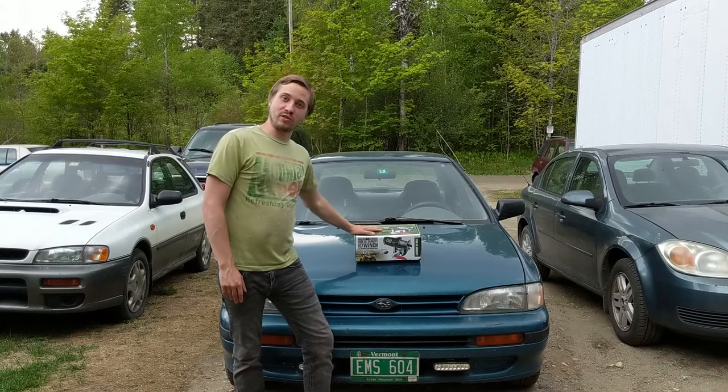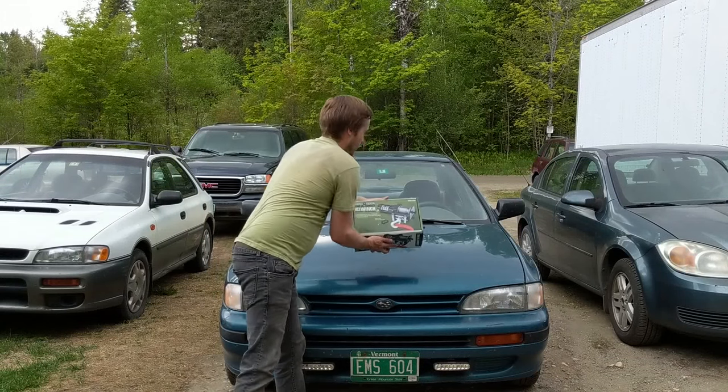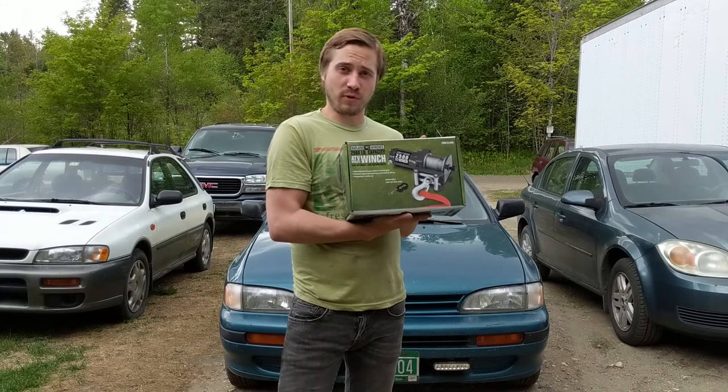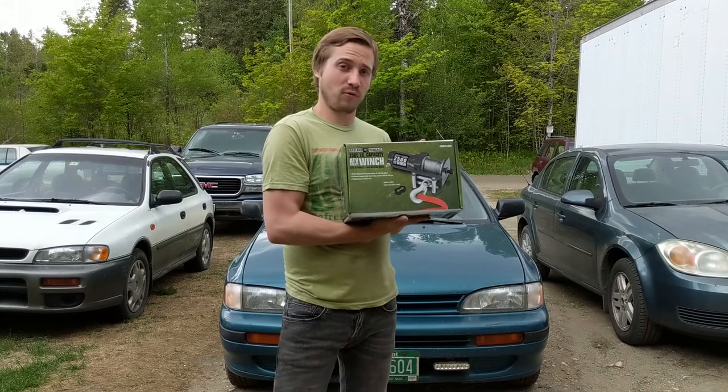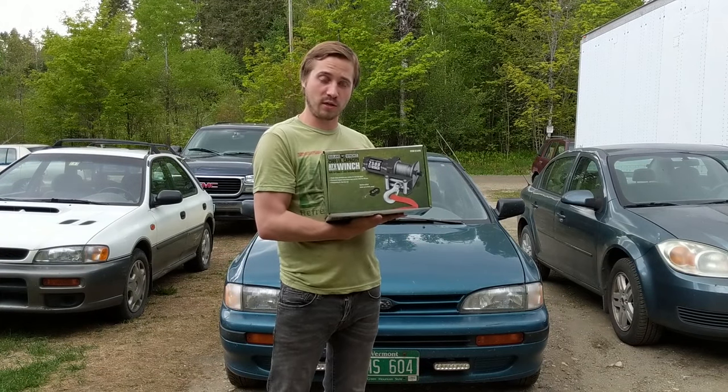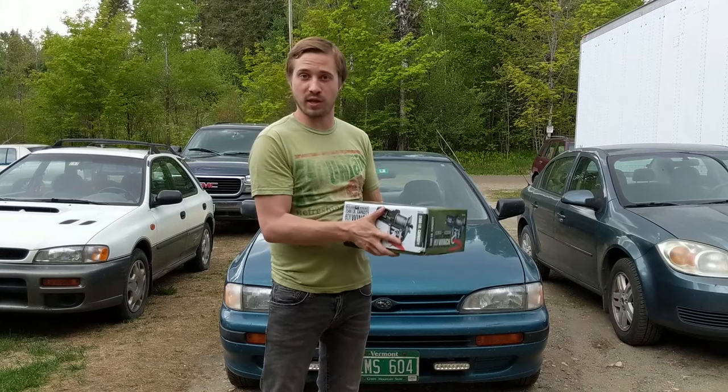Today on 802 Garage, I'm going to be installing this Harbor Freight winch. It is the Badland 2,500 pound capacity winch, and it only cost me $49.99. However, it's not going on this Subaru, or any other vehicle for that matter. I'm installing it in the floor of my garage, so that I can pull cars into the garage when they aren't running.